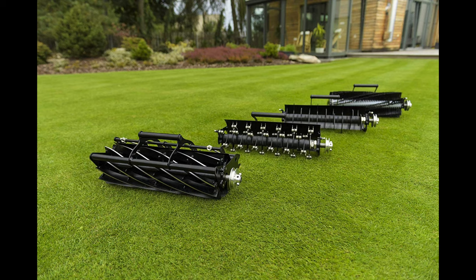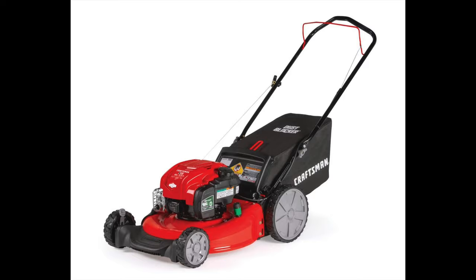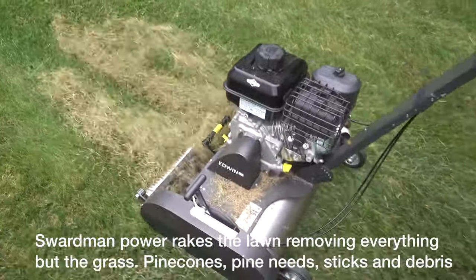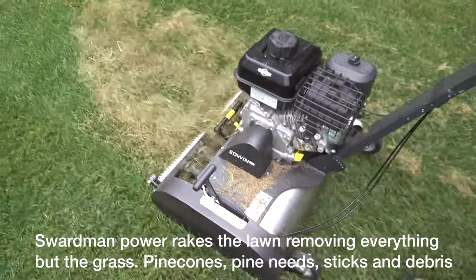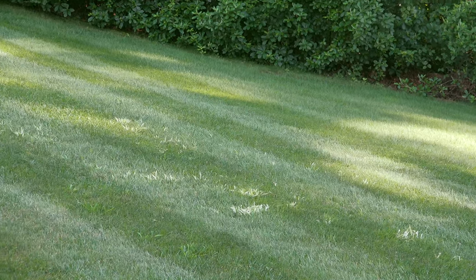The Swardman is different from other reel mowers because it uses a cassette or cartridge-type system, which allows it to do more than just mow grass. Most people with a reel mower need a separate walk-behind mower for cleanup or cutting high, but the Swardman is unique — you can dethatch, clean up your yard thoroughly, and it eliminates the need for a second machine. Great quality of cut is why you buy a Swardman; they can cut as well at two inches as at a half inch or less.